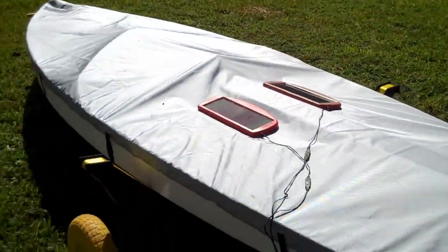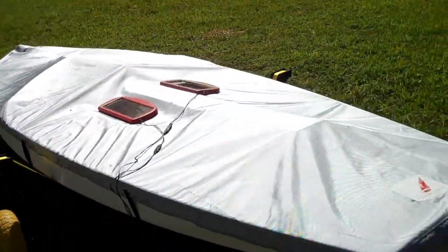This is my solar-powered sailboat dehumidifier.